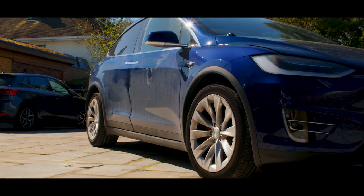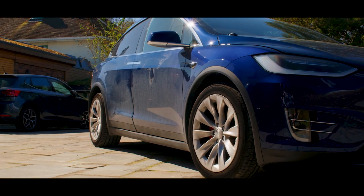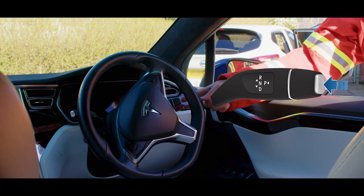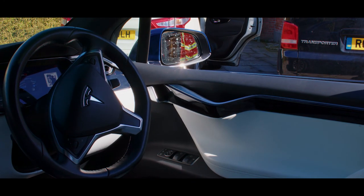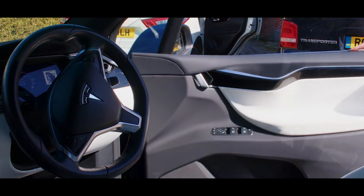To access, first you must make sure the vehicle is immobilised by blocking the wheels and putting the vehicle into park by pressing P on the steering column. To open the front door manually, reach inside if accessible and use the mechanical release handle.